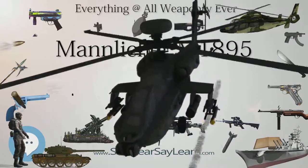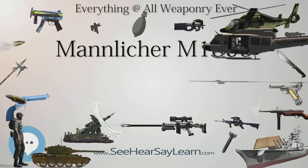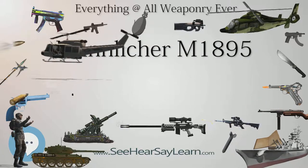Originally they were chambered for the round-nosed 8×50mmR cartridge, but almost all were rechambered to accept the more powerful Spitzer 8×56mmR cartridge in the 1930s.